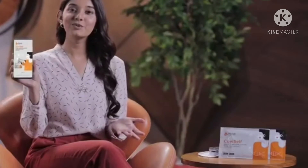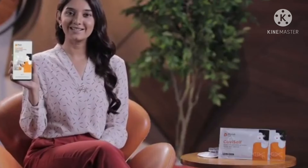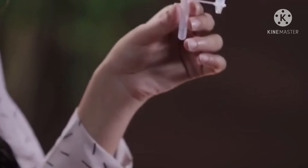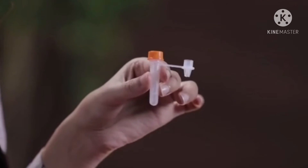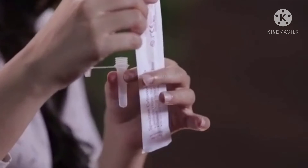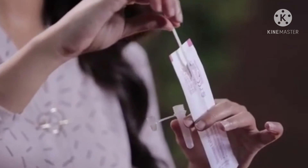Before you test it, you can download the app on mobile. Once you have the solution, you can tap the cap, then unscrew it and open it.